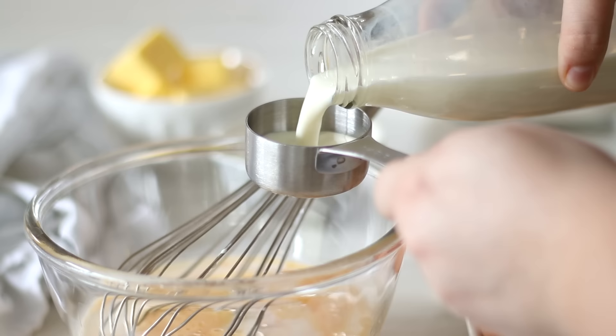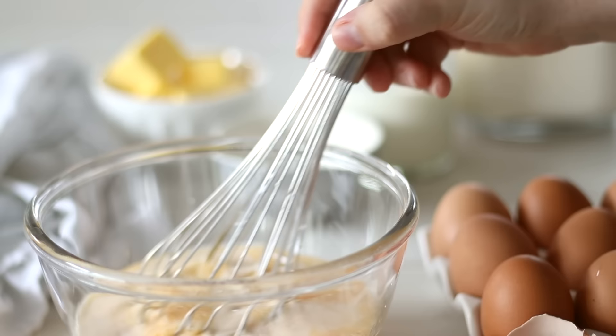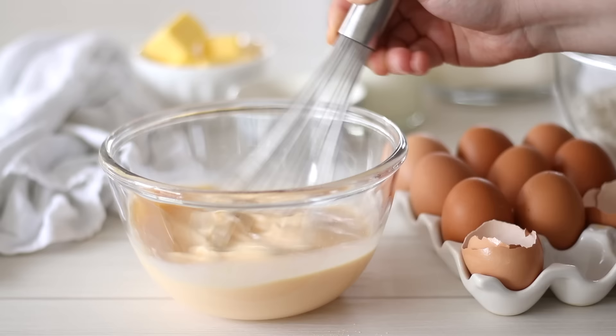Let me know in the comments below if you've ever made your own crepes before and what your favourite fillings are. I can't go past lemon and sugar — so simple but so delicious, although I would love some new flavour ideas.